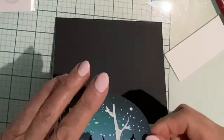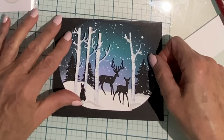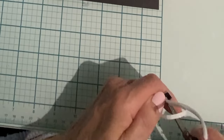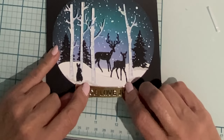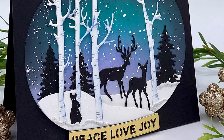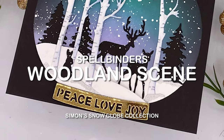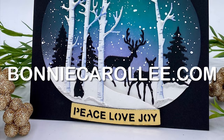When everything is dry, the oval is adhered to an A2 size black card base. The banner sentiment will slightly overhang the popped up snow bank, so I use some thin foam strips along the base of it. And that completes this Christmas card featuring Spellbinder's Woodland Scene from Simon's Snow Globe Collection. I hope you enjoyed this video and as always I appreciate your visit.